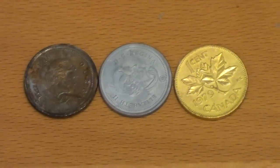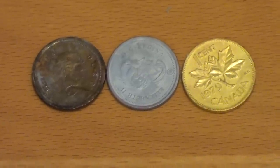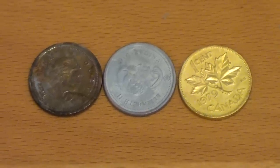Anyway, that's the trick of turning copper into silver and then into gold. Thanks for watching. Please subscribe, rate and comment.